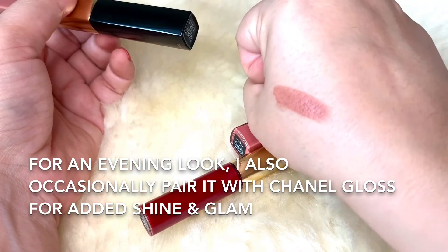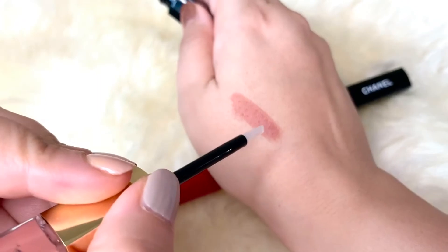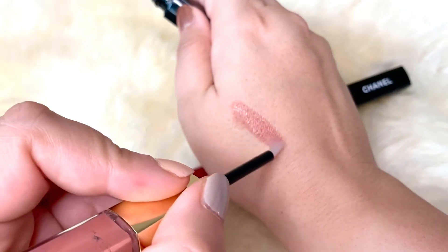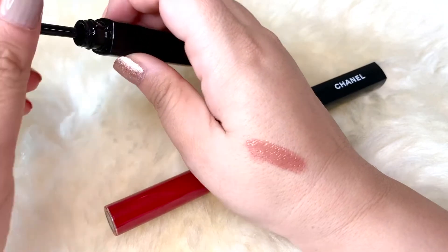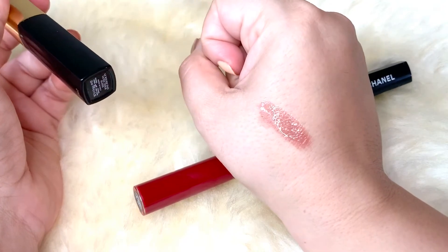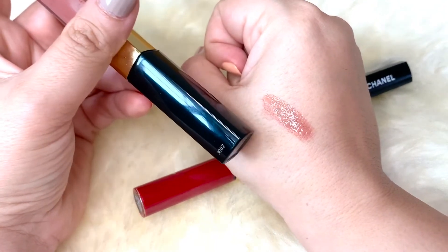Let me see if it's dry enough now — yes, this is dry. So you just put a little bit of gloss and you're good to go. I put just enough to moisturize the lips because otherwise it can be a bit drying.